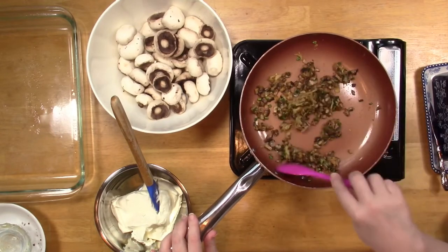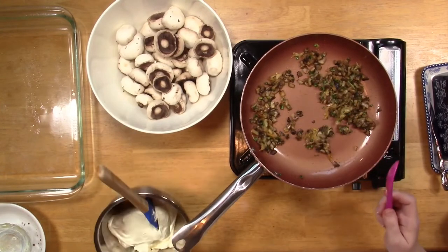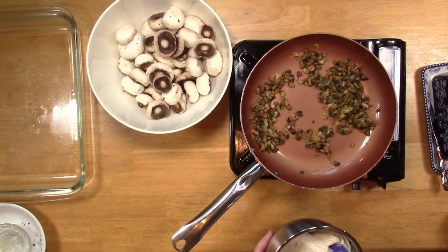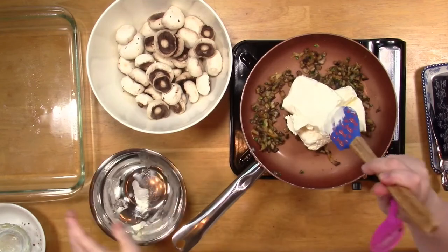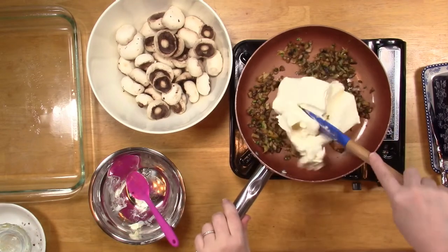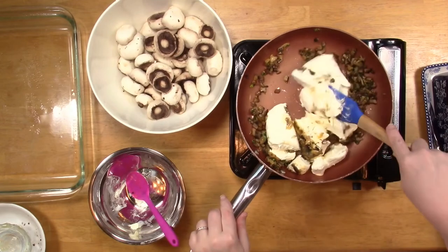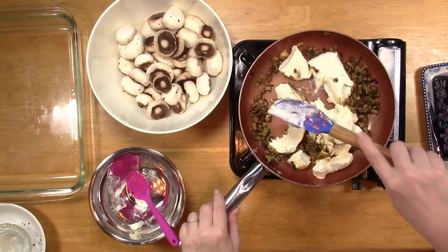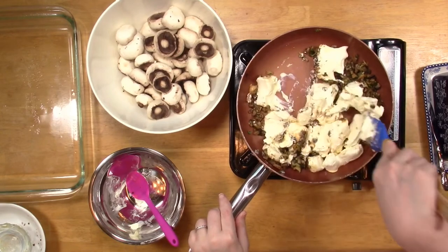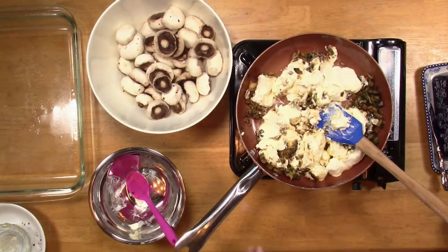I'm mixing these in well. I wish y'all could smell this — it is so good! Now I'm actually cutting the fire off. A lot of people say wait till the mixture cools, but you don't need to. My cream cheese is softened and the residual heat actually helps me get it incorporated better. I'll use a heartier spoon to chop it up in the pan — this is so easy, you've got to try it.